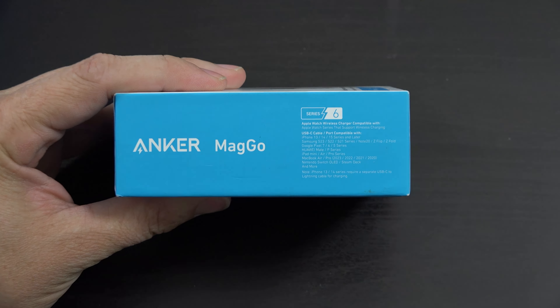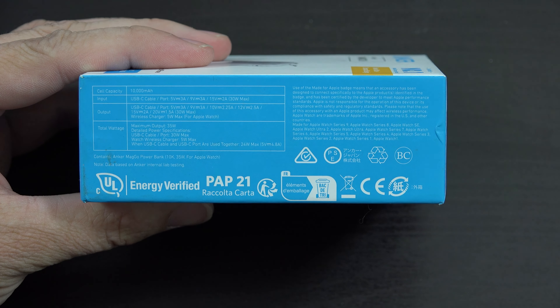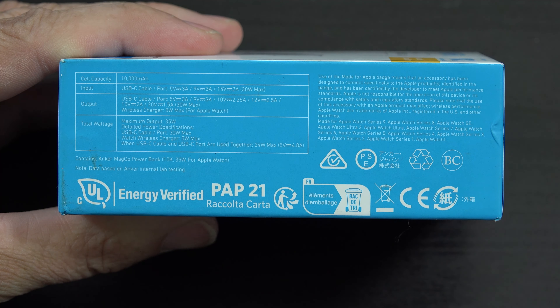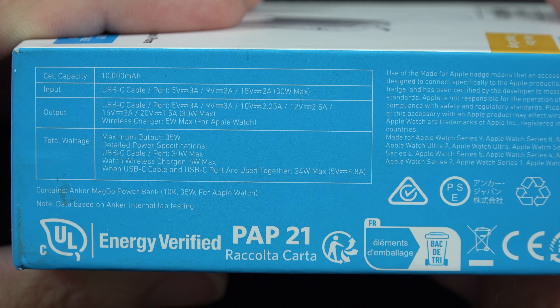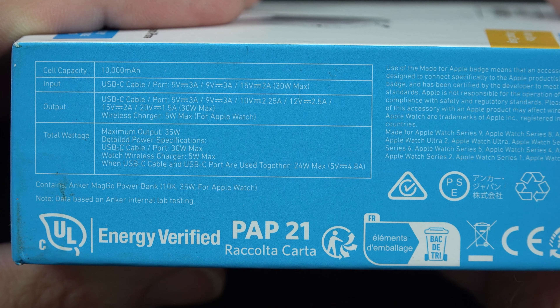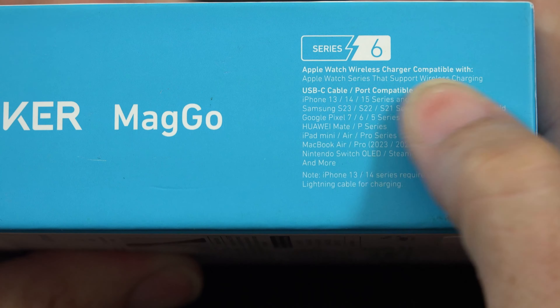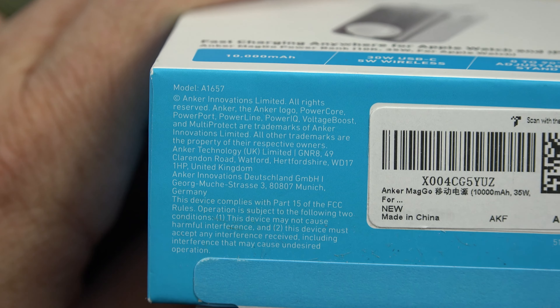This is Anker's Maggo — a brand new release. There's some information on the side as far as volts, amps, wattage, and all that good information. Some safety listings, Anker Maggo Series 6, all the stuff that it can do. There's the model number A1657, and then UPC and some information there.